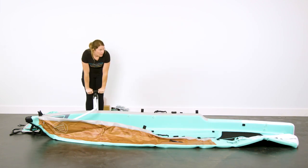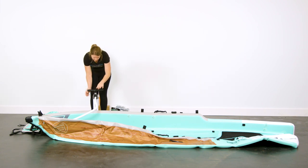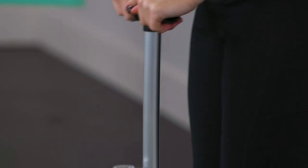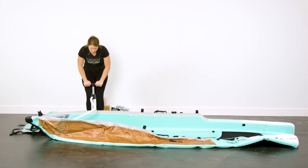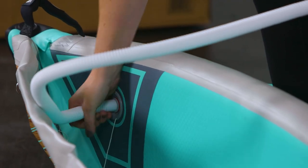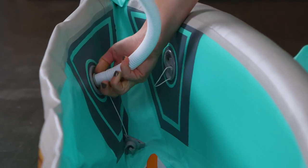You'll hit a point where it starts getting difficult to pump — right now we're in second stage, inflating on both the pull up and push down. There's a lever on the back; if you switch it to single action, it only inflates on the down pump, making it a little easier to reach your target PSI. We recommend inflating the side chambers and bottom chamber to 10 to 15 PSI — I'll stop around 12 for my side chambers. Then twist to pull your pump out, re-secure the cap, and repeat on the other side.